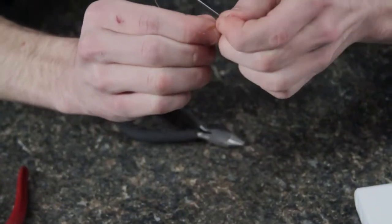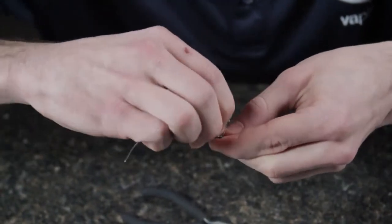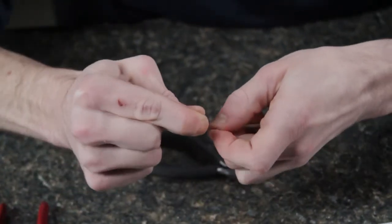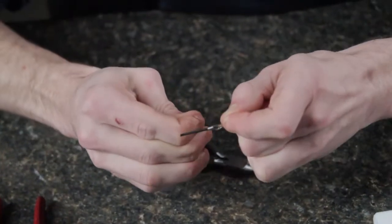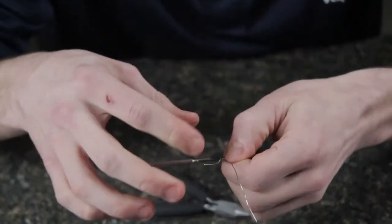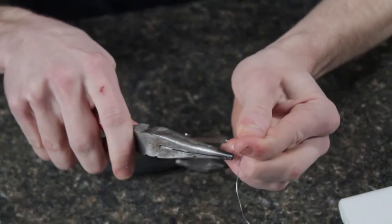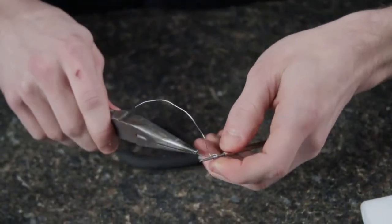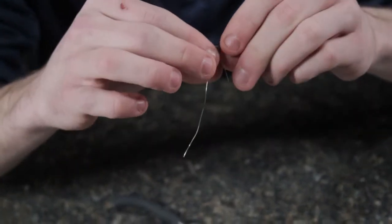One big thing: always keep tension on the kanthal. It's going to keep it a lot tighter together and make it easier to work with. There I'm at three, four, five, and six. Once you have your wraps all done, if you see the last bead is a little loose, just take your pliers and pull it tight. There's your second coil wrapped.